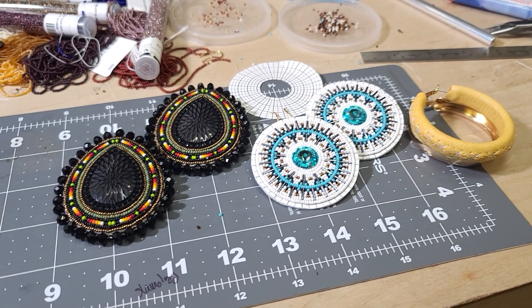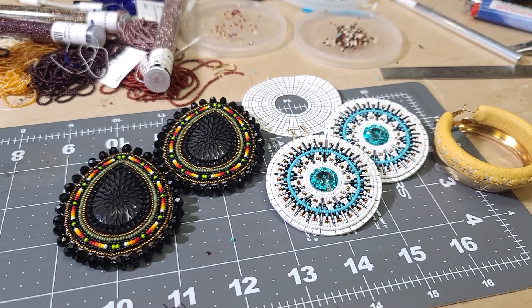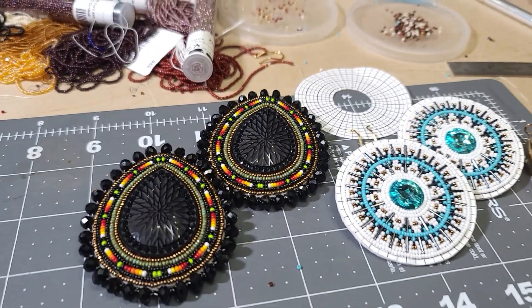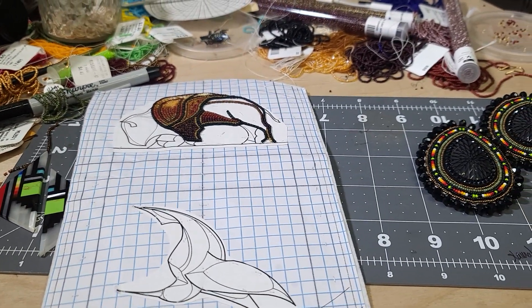My desk is a mess — don't worry about that, it's going to be like that until these projects are done. I don't know what I'm doing with them yet — might put them on Etsy, might sell them somewhere else. I don't really want to put them on Etsy because they charge a lot. Anyway, thank you and I'll see you guys back here again!